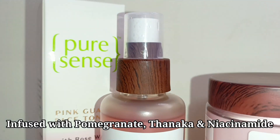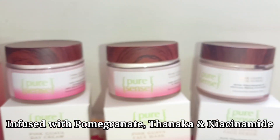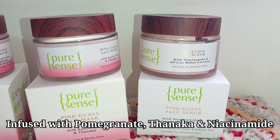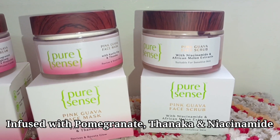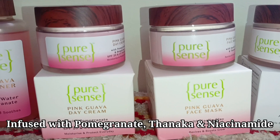So Pure Sense is a fruit forward, effective, toxin free brand and here is the Pink Guava range which is enriched with skin loving goodness. All their products are vegan, cruelty free, sulphate and paraben free.